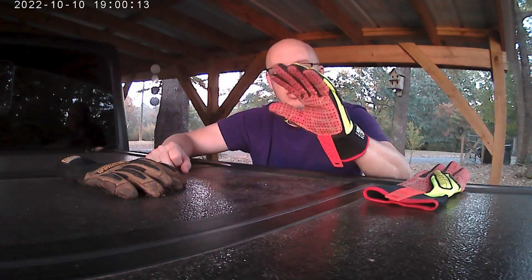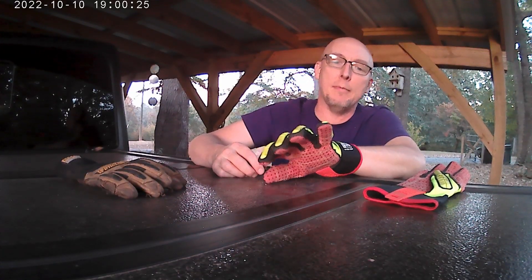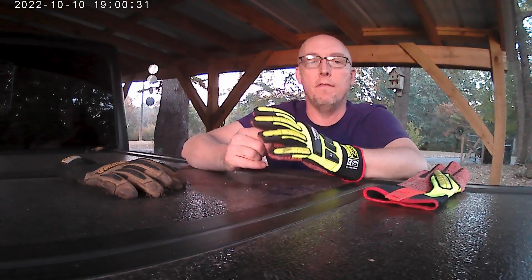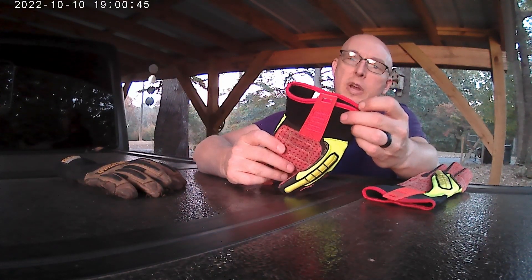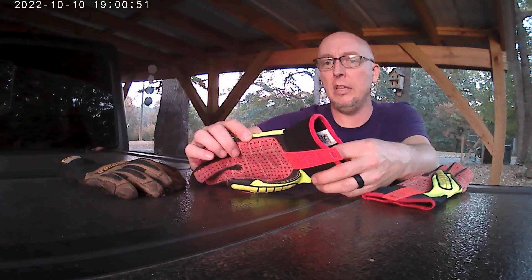They flex well and you've got pretty good maneuverability, but they are heavier and in warmer temperatures they get uncomfortable. I haven't used these gloves much so I can't fully speak to durability, but they appear to be stitched and assembled very nicely — double stitches everywhere. There seems to be some kind of protection rating on them. These are Ringers gloves, model 267, medium.